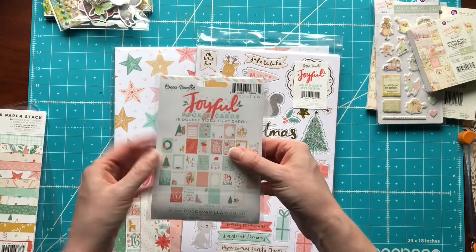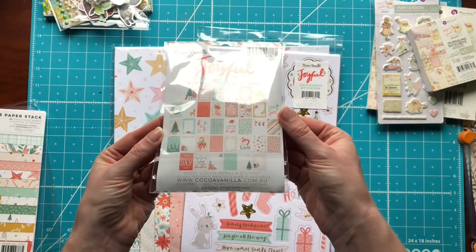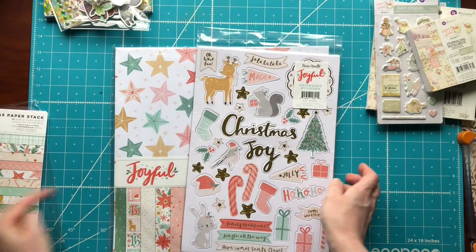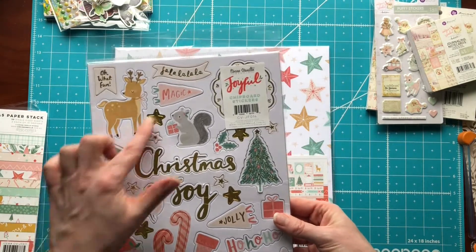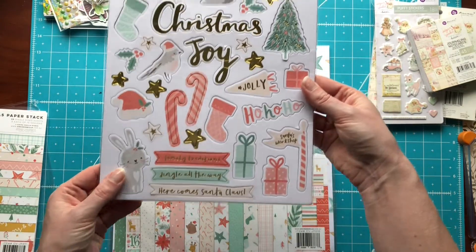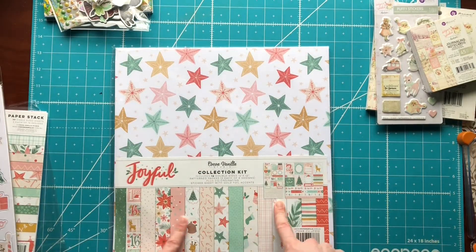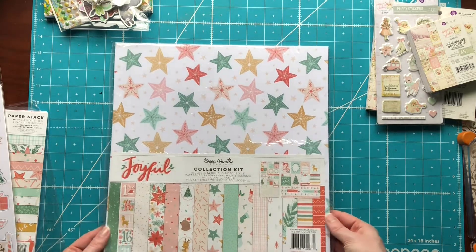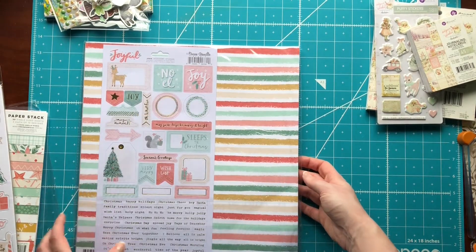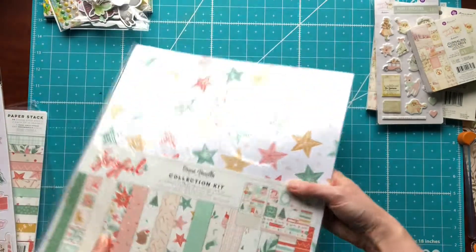And then they have what they call pocket cards — these are three by four cut-aparts basically. Since we can see them on the back, I'm not going to take them out, but they're super cute. And then here we have the chipboard stickers — there's the deer and, oh my gosh, look at the bunny! So I needed to continue and maybe branch out into my pastel Christmas. And then we also have the collection kit here. I don't want to really open it just because it's going to fall apart, but super cute, super sweet. Just love the little critters. So that was Joyful from Cocoa Vanilla.